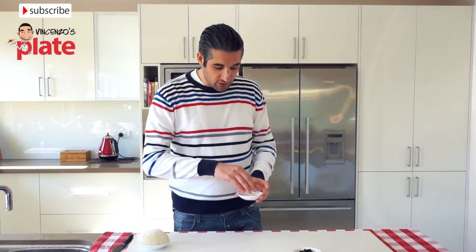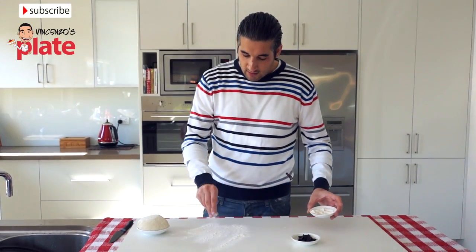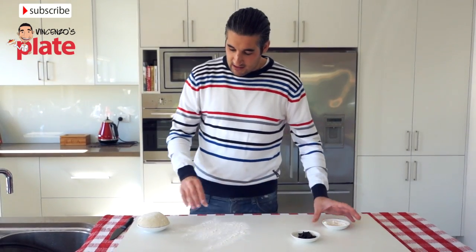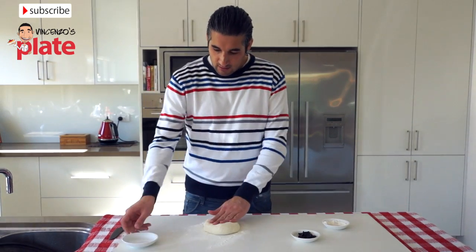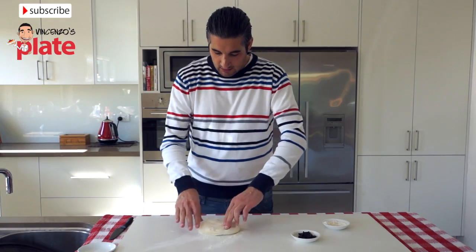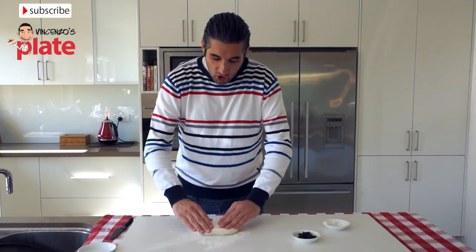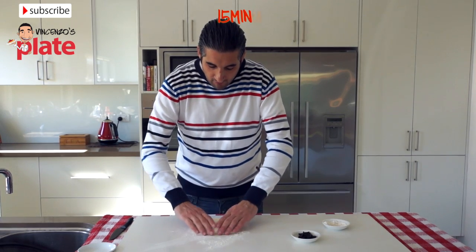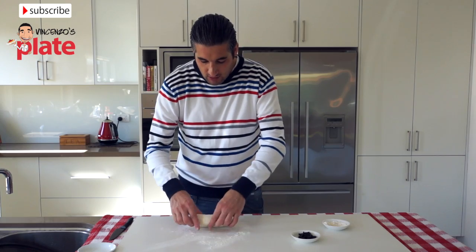Now we need to put some flour on the board — a good board, or you can use the bench. Sometimes the bench is a bit sticky, so now we're going to put the dough on there. Make sure the dough is out of the fridge 15 minutes before you do this, otherwise it's too difficult to model.